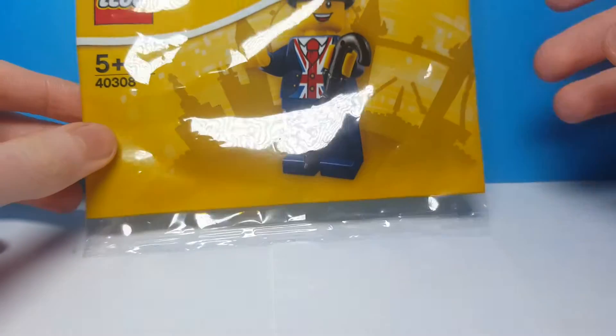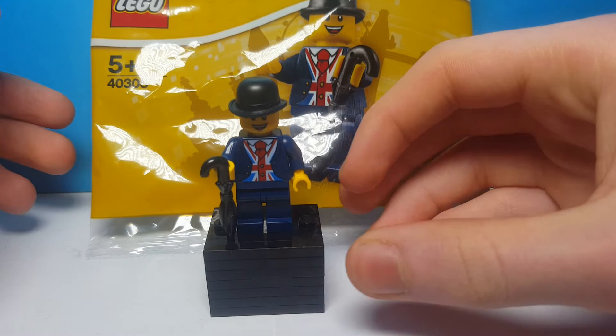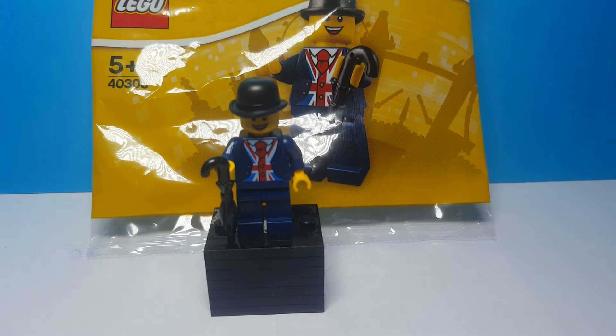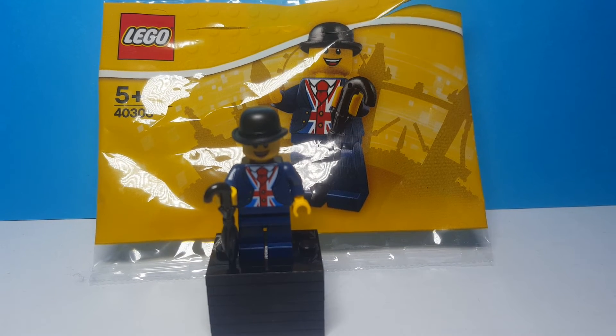I think this is a nice little exclusive minifigure for the London Lego store. That's it for this video guys — if you did like it, of course hit the like button and always remember to subscribe. There will be some more videos coming soon when the Lego Movie 2 minifigures come out and some others as well. But that's it for now, thanks for watching. Bye!